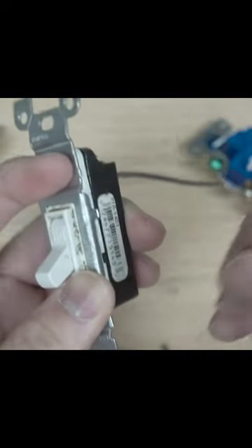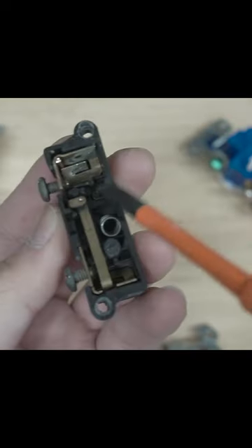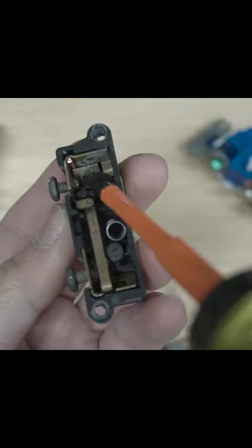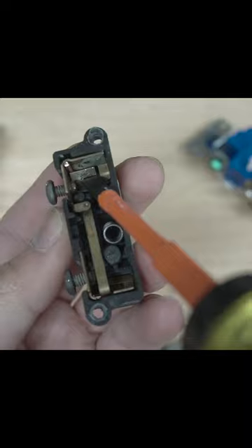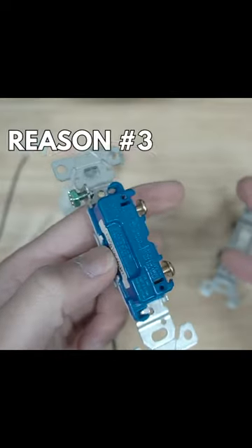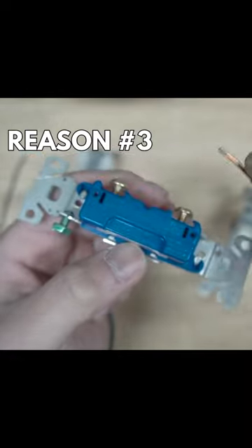The brass inside heats up, expands, and contracts. You can see there's a little bit of carbon developing right there — a little bit of wear and tear from the heat, the expansion and contraction. Eventually this will get loose.